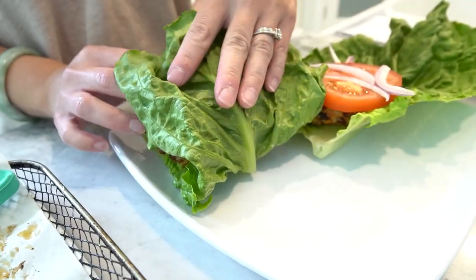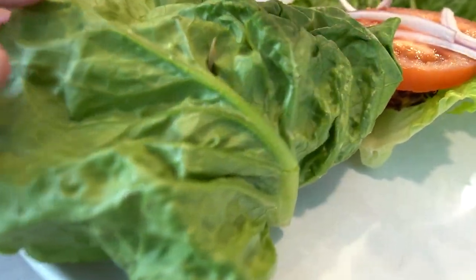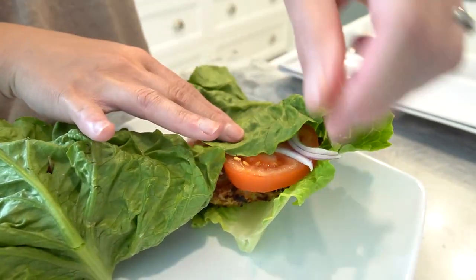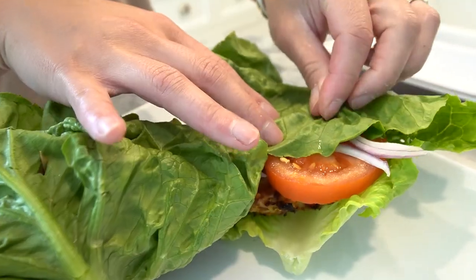Now it's time to assemble our mouth-watering, guilt-free burgers. Place each patty on a crisp lettuce leaf and top it off with some juicy sliced tomatoes. Feel free to get creative and add your favourite low-calorie condiment or toppings.